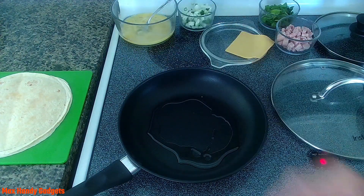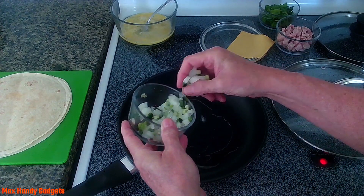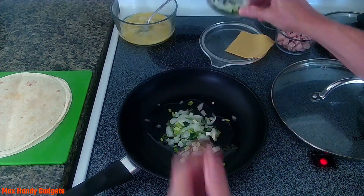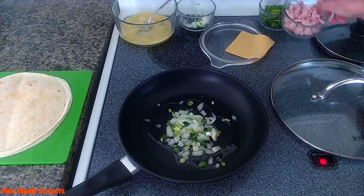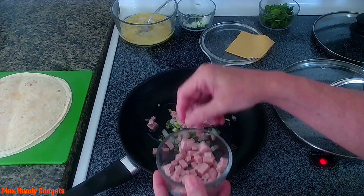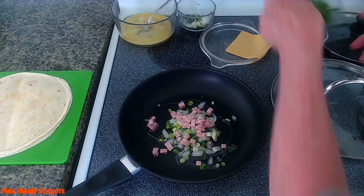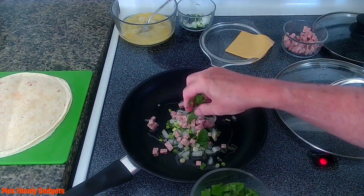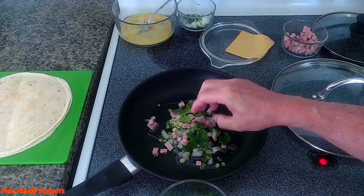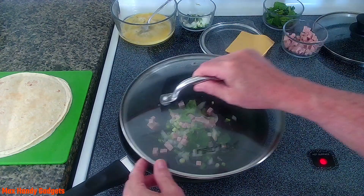Now we add our onions and green onions to the pan to get them going, and we'll put a little ham in there too. You can also put some spinach leaves in there if you want. Now we just warm that up, cover it, and let that cook a little bit.